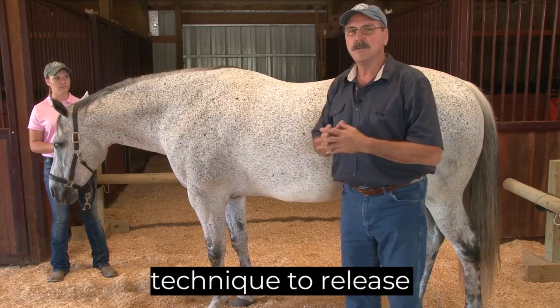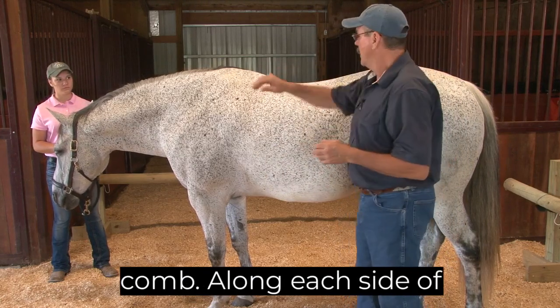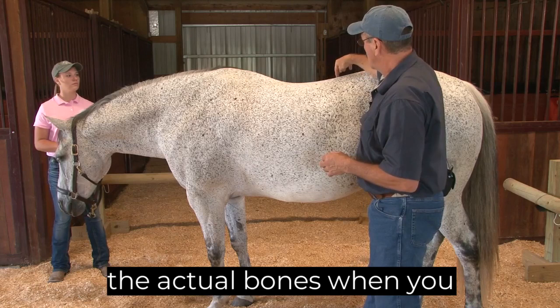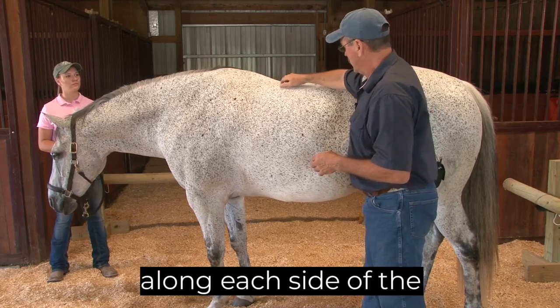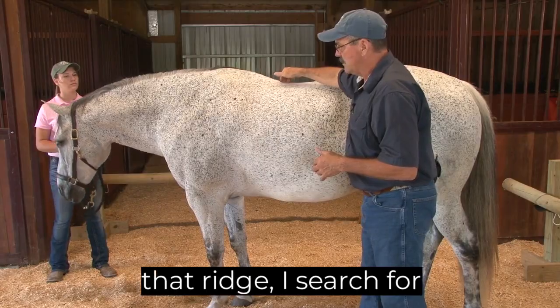There is one more technique to release tension in the spine. It's called the muscle comb. Along each side of the spine, you can feel the actual bones when you run your finger down. Along each side of that ridge, I search for a blink.